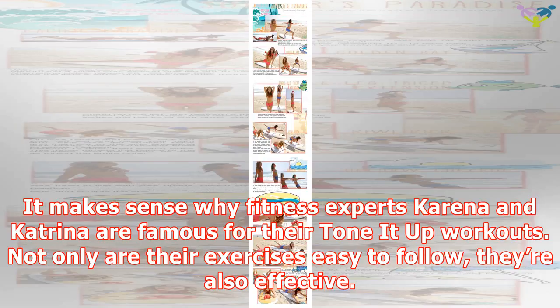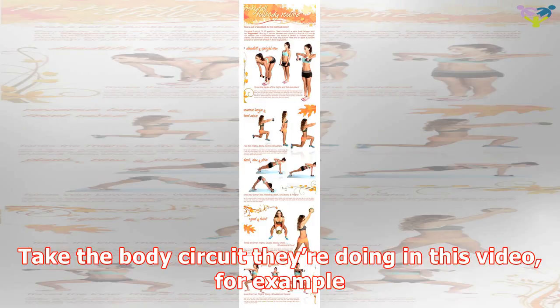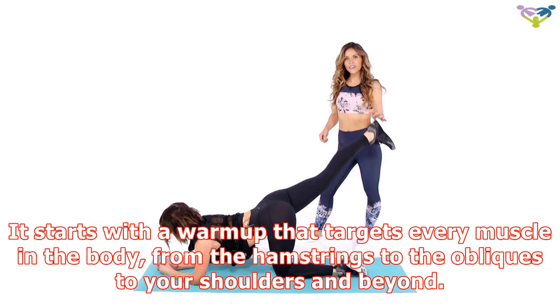Not only are their exercises easy to follow, they're also effective. Take the body circuit they're doing in this video, for example. It starts with a warm-up that targets every muscle in the body, from the hamstrings to the obliques to your shoulders and beyond. Once you complete the Tone It Up team's dynamic stretches, you'll move on to the real work.